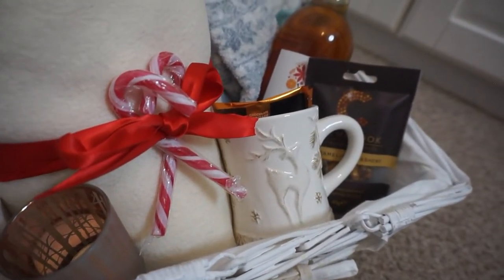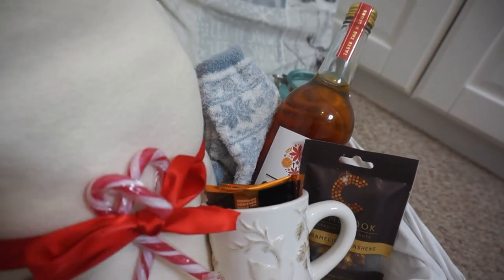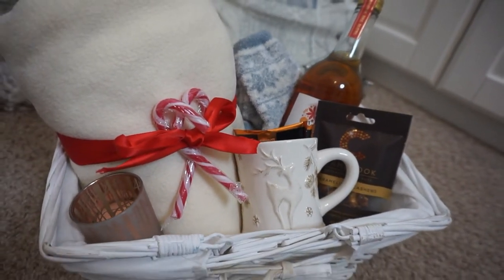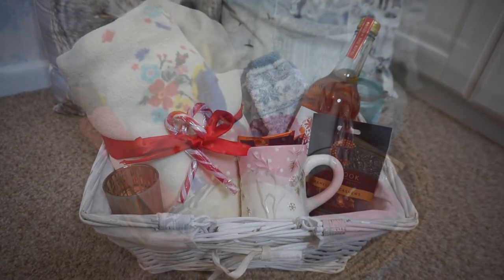As you saw, I just put in a couple of candy canes just to make it look a bit prettier and more festive. That is my cosy hamper and I think it would make a really lovely present for someone - it just looks really thoughtful. This would also be great for someone you don't know that well, because I think it's quite a generic basket.